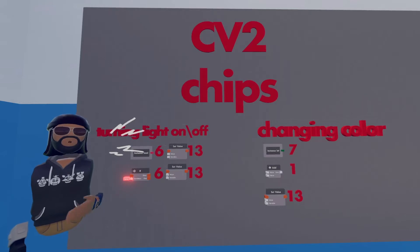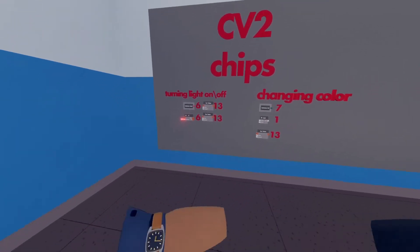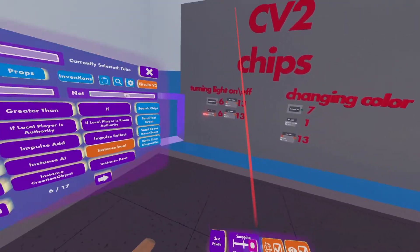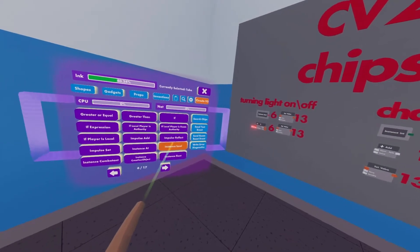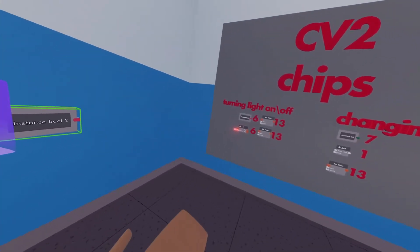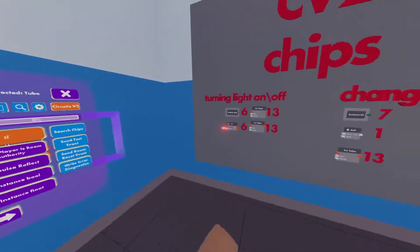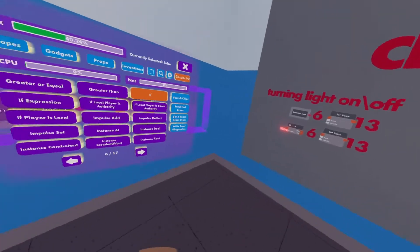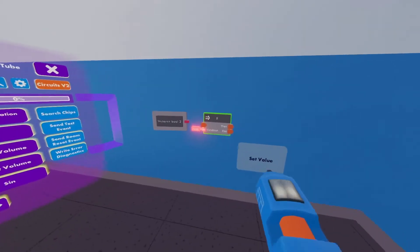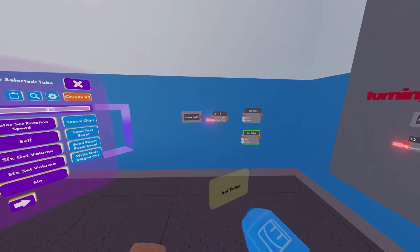Here are all the CV2 chips we'll be using in today's tutorial as well as the page numbers they're on. We're gonna open up our palette and go to the sixth page to find the instance boolean — spawn that in. Next we're going to find the if chip, also on page six — spawn that in too. Next we're going to find the set value chips on page 13, and we need two of those so we're going to spawn in two. That's all the chips you'll need to turn the light on and off.